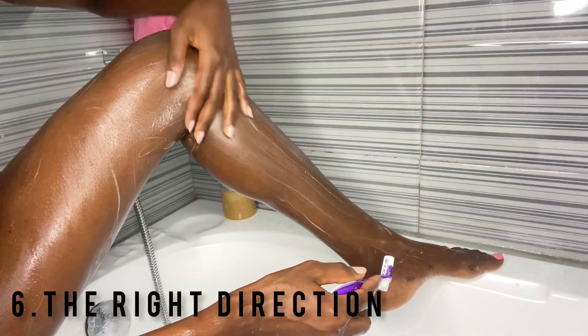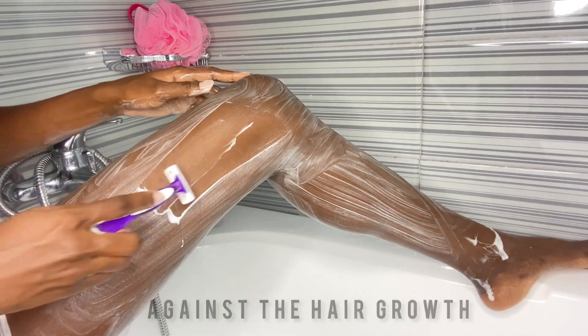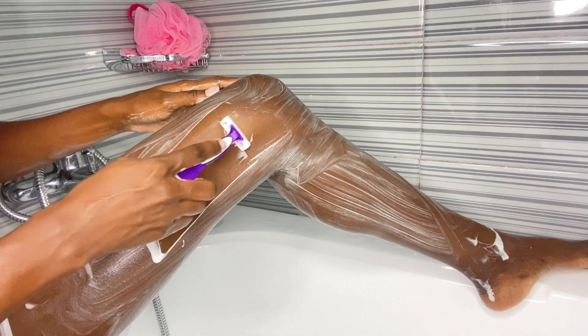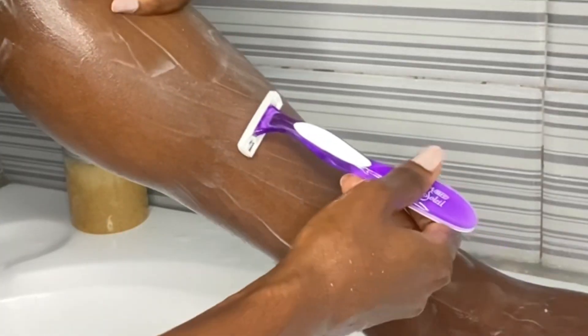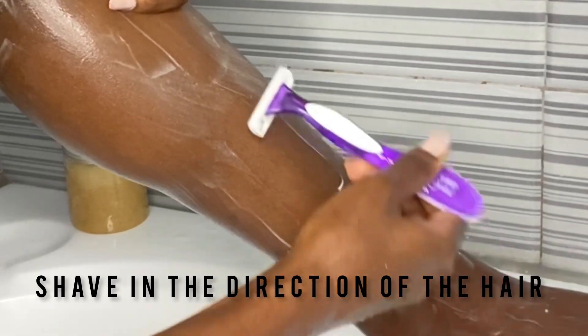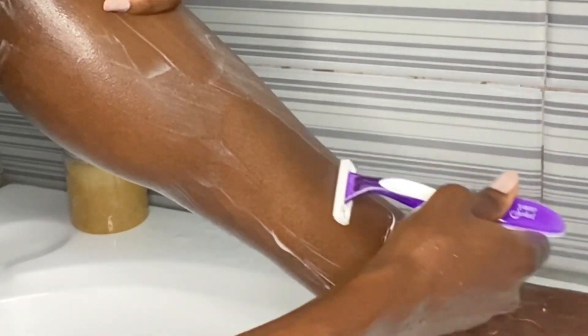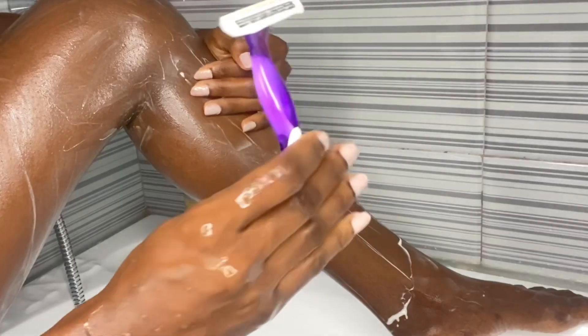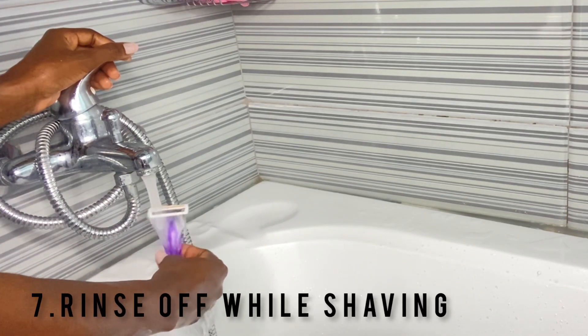As for the right way to shave — before, I used to shave against the growth of my hair, which gives a close shave, but with time I discovered it usually gives me ingrown hair, bumps, and pigmentation. So the right way to shave to prevent ingrown hair is to shave in the direction of hair growth. This shaves off enough hair to give a close shave without exposing the hair follicles. Another important thing I do is rinse off my razor while shaving.